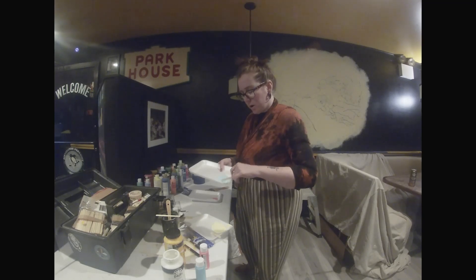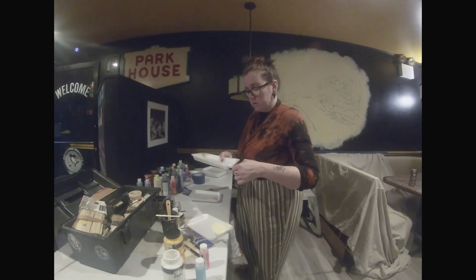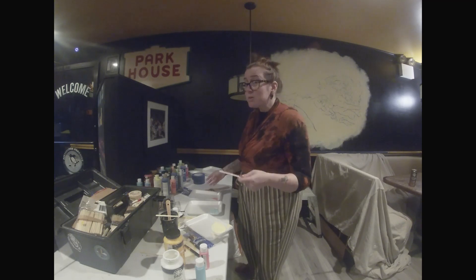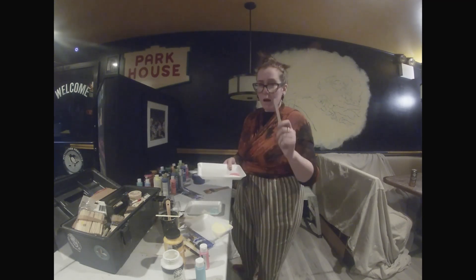This may take a while to build up layers. Doing clouds in acrylics is not as easy as Bob Ross makes it look — because he's not using acrylics, kids. It's a whole different medium. Ask Scott.